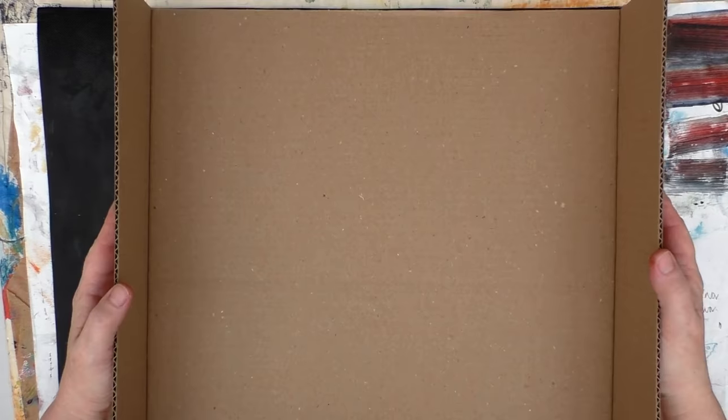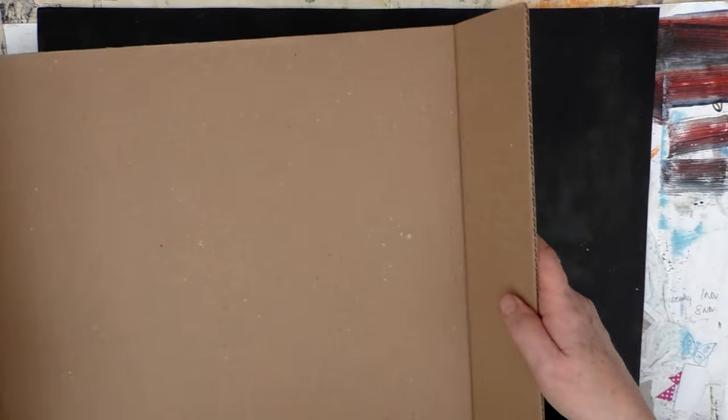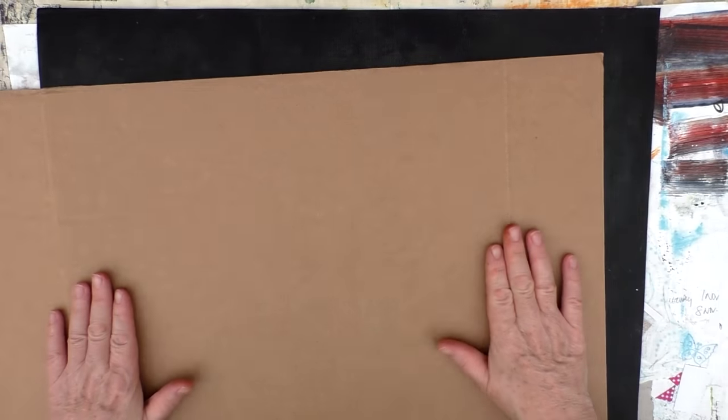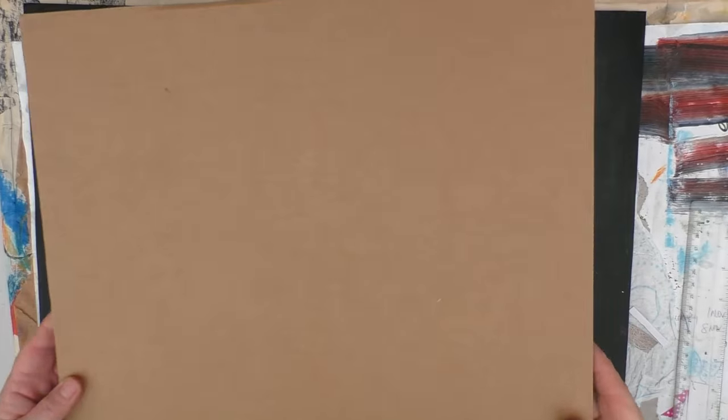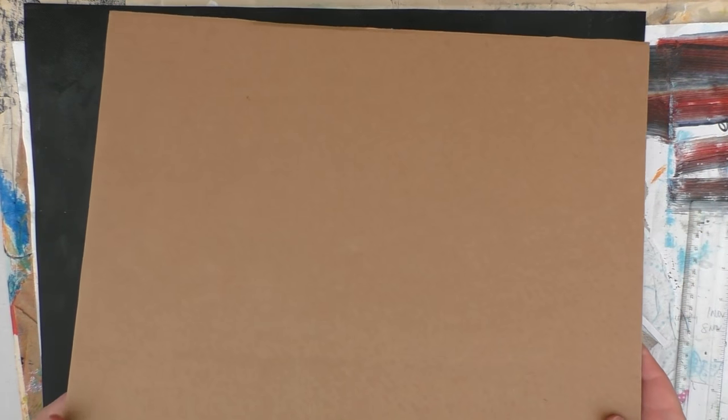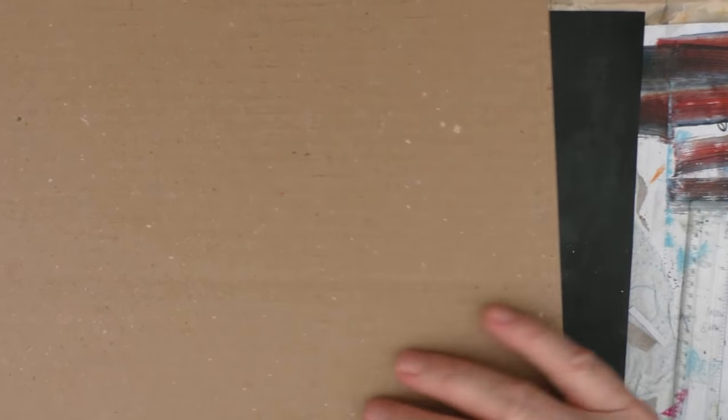So as I said, this piece of card was an inset within a box. What I'm going to do is cut these wings off to make it a more manageable size to work with. So I'm just going to cut those off and then I'll be back. Okay, so I have my piece of card cut. Now, it has two sides — this side which is quite smooth, and this side that has a slight ridge in it.